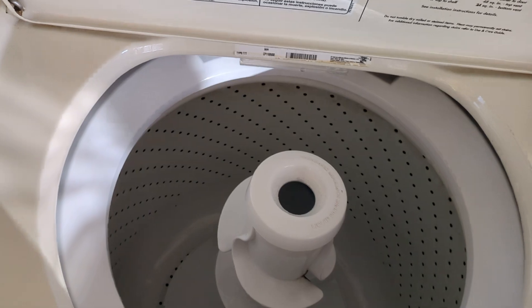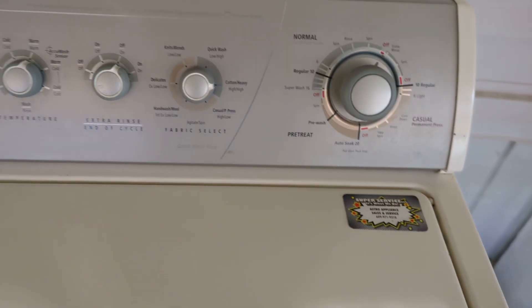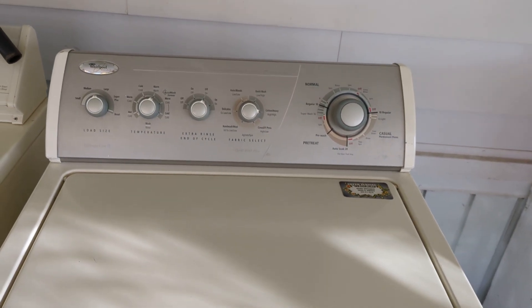So there it is. Oh — extra rinse, that's what that buzzing was. All right guys, God bless.